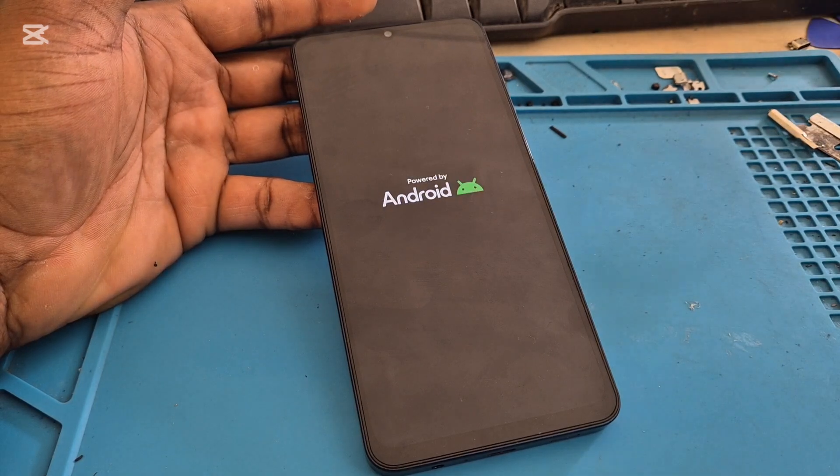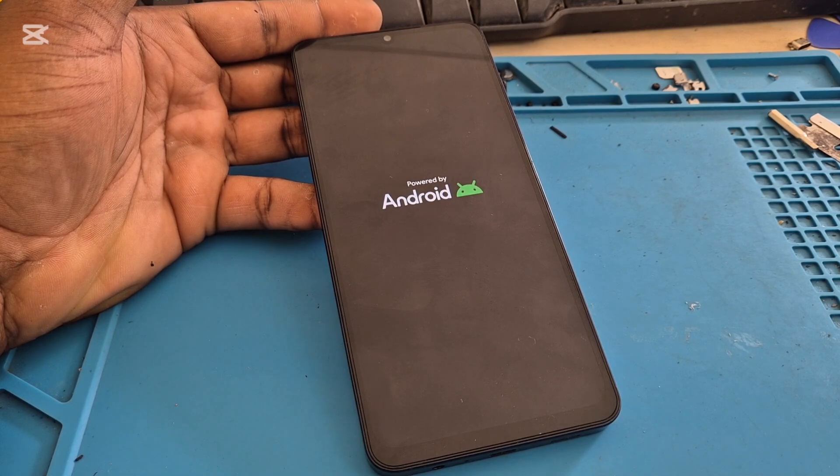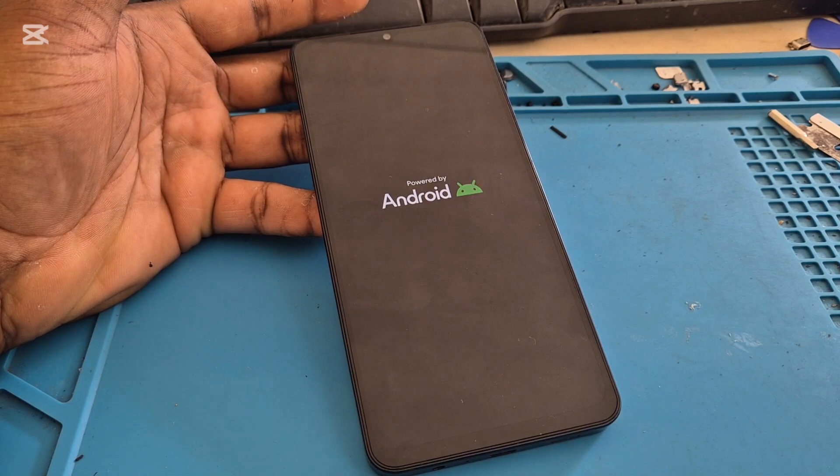Issues like this normally happen once in a while, and that's because of excessive use of your device, which can create a black screen. I hope that this was helpful — let me know in the comment section below.